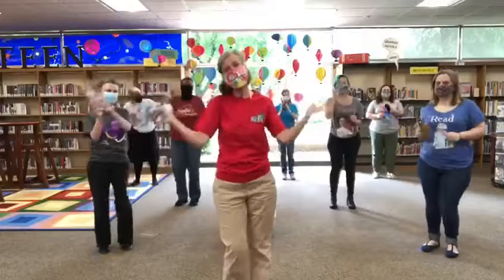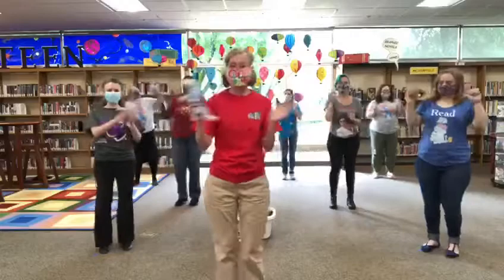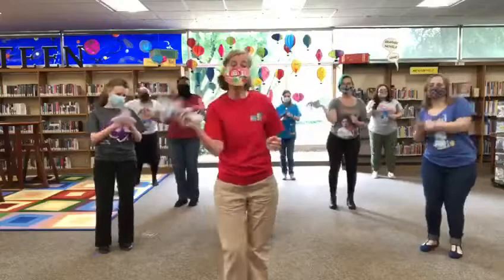It's time for the beanbag rock! You got your beanbags everybody? Let's shake! Shake shake shake your beanbag. Shake shake shake your beanbag. Everybody come shake your beanbag! Shake your beanbag. Don't let it drop. Let's all do the beanbag rock!